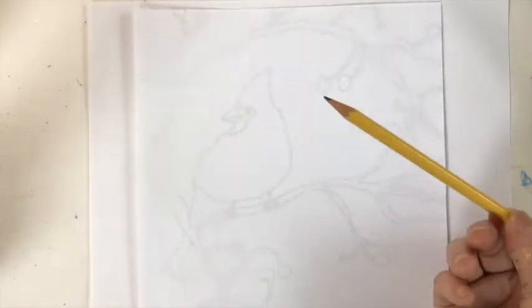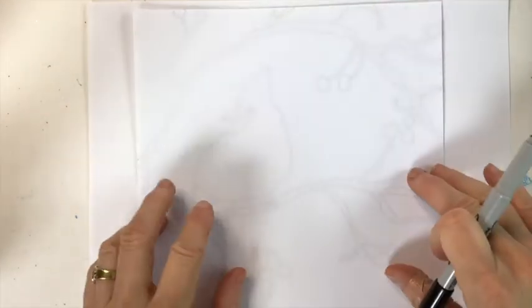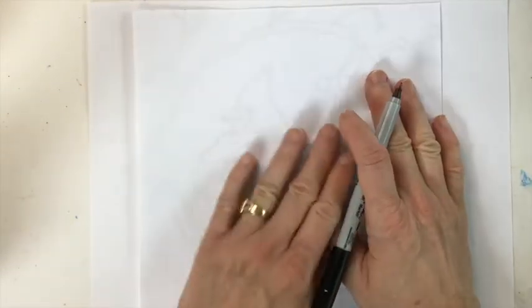You may use pencil and eraser. I'm going to use marker because for me it's faster and easier for you to see what I'm doing. If you want to go over your drawing with marker afterwards, that is fine. So why don't we get started?